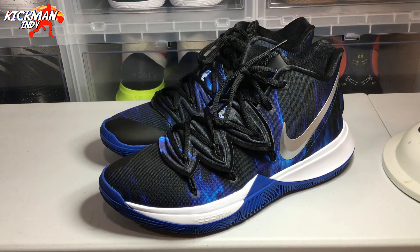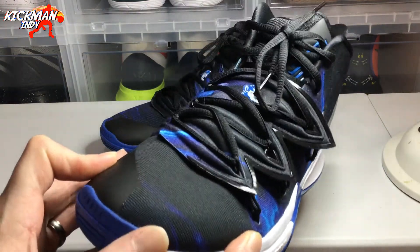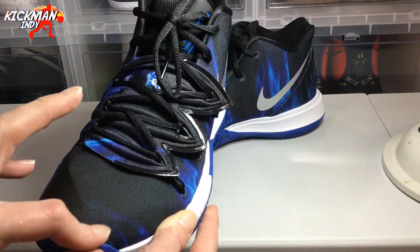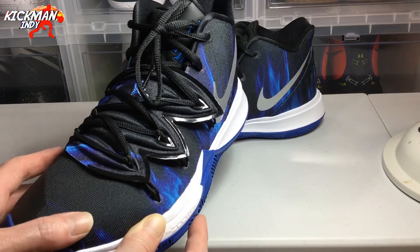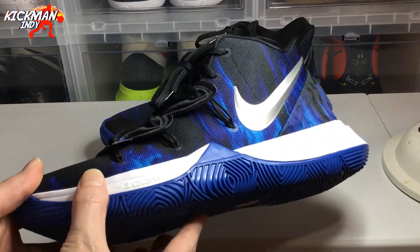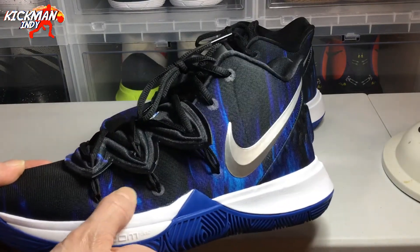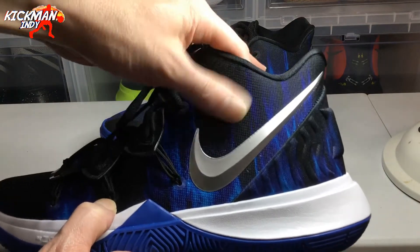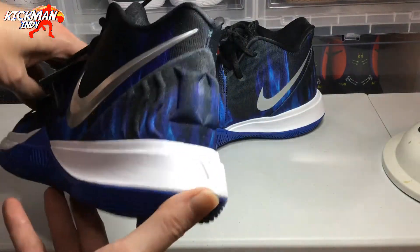It is a great looking pair of shoes. Kyrie 5 is bringing the heat. On the toe box itself you've got the standard black, and on the front of the toe box you can see a design. The fabric used here is a little different than what they've used on the Kyrie 5s historically — it's not the canvas-y type material, more of a plastic-y type material, not quite plastic.